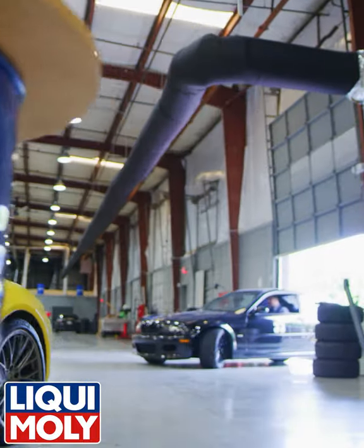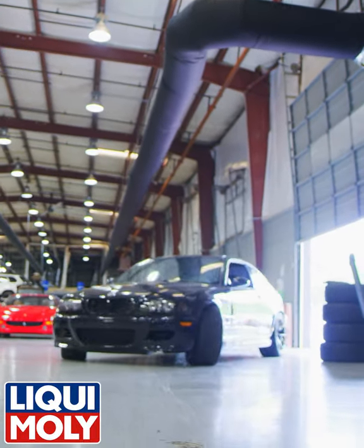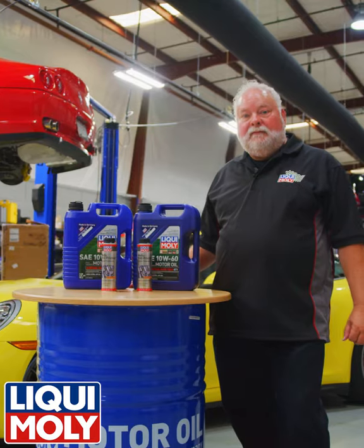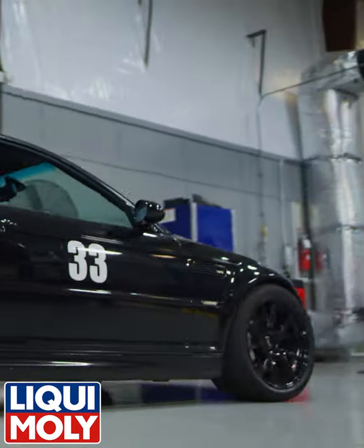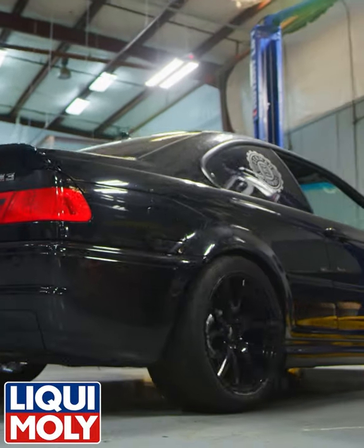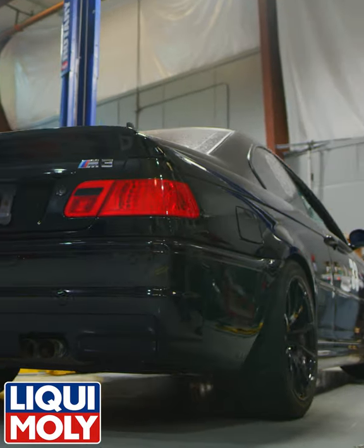Hey everybody, John Squires here from Liqui-Moly. Today we're at German Motor Works in Nashville, Tennessee, and it gives me an opportunity to talk about a couple of our products. The car we just serviced was a BMW M3, non-turbo, and it uses our 1060 motor oil.